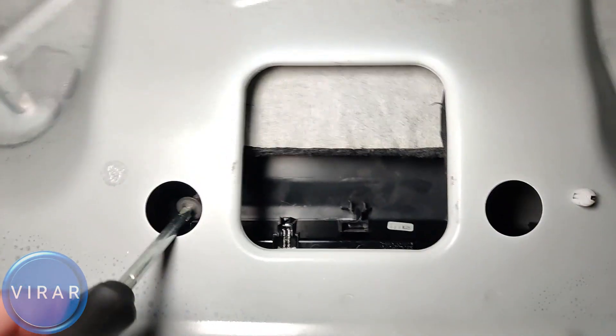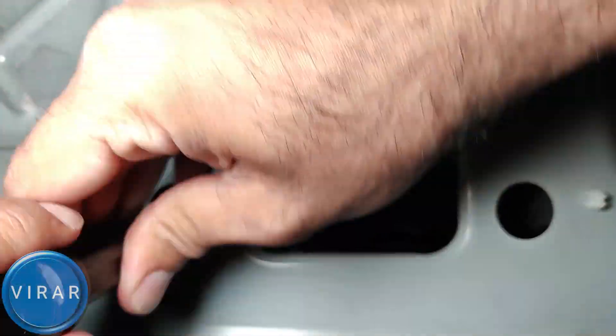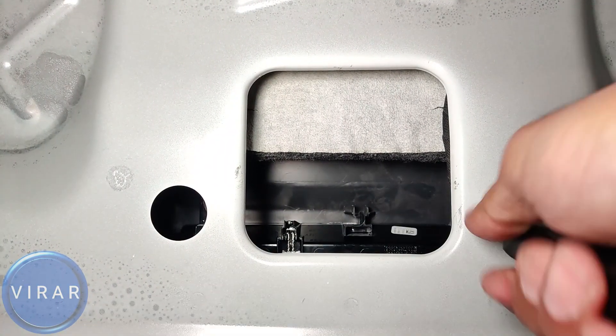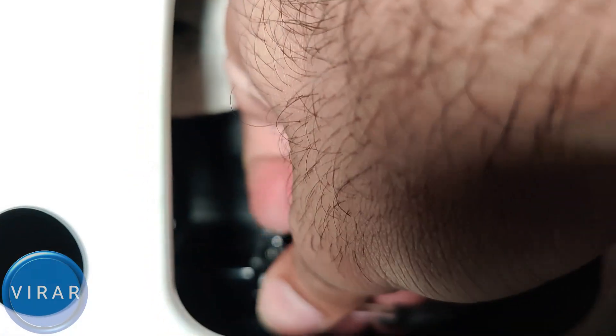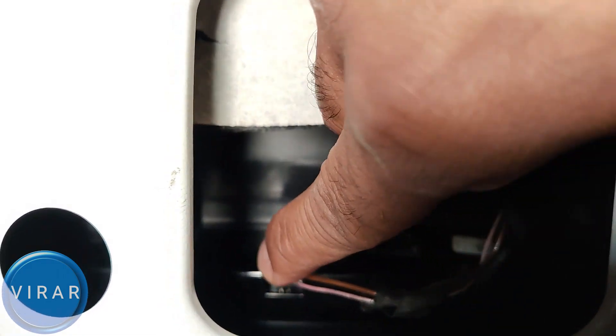Now all we have to do is put these two screws back in. Put the screw on the screwdriver, raise it into position, and tighten it. Let's not forget to put the electrical connector back in its place — it goes on in one way, position it, push it, and it clips in place.